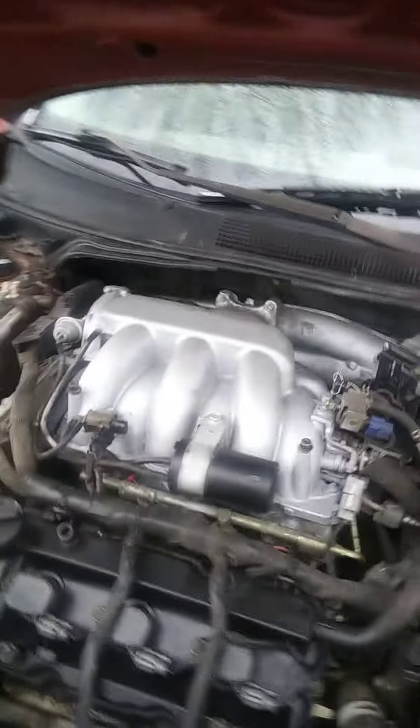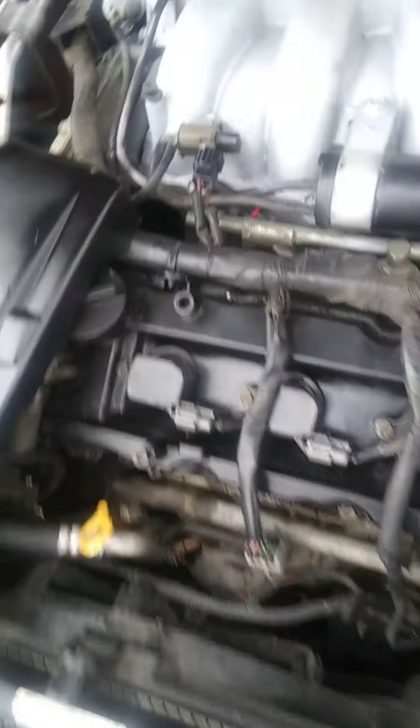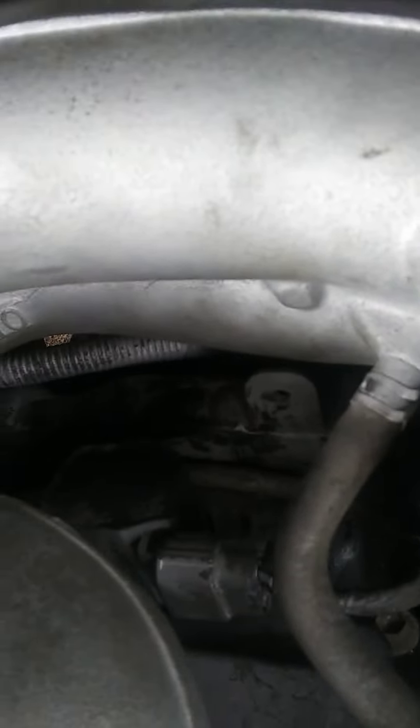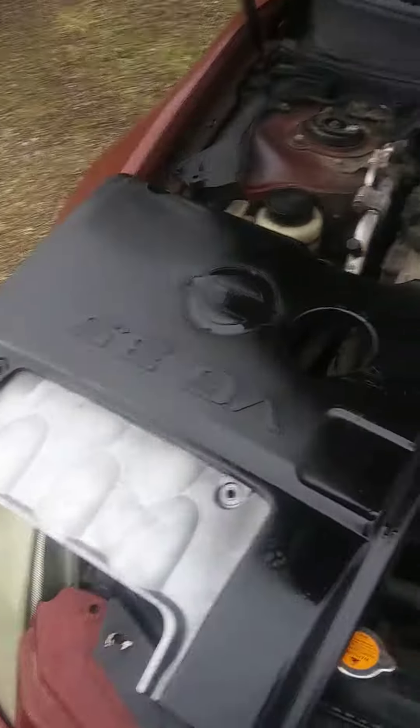I wanted to make a video here — it was hard enough without holding a camera — to show putting on spark plugs and coils. This is a 3.5 V6, and cylinder number three is directly under there, so you have to take off this tube. There's a bracket down below for the heater core hoses. It's not all that hard, but with some pretty chubby hands, a ratchet wrench really saves your life down there.